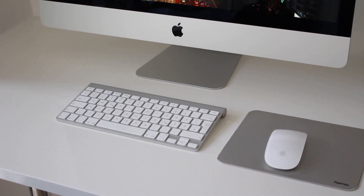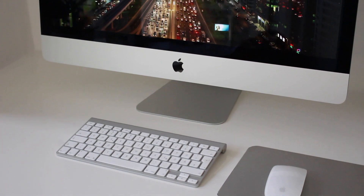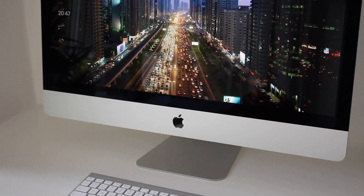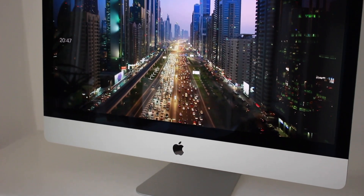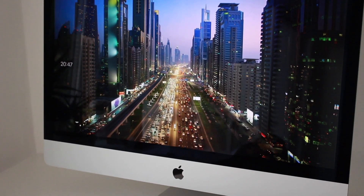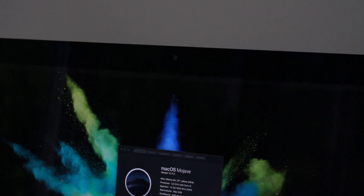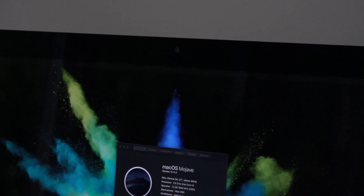First off, you will see the setup that I purchased on eBay Kleinanzeigen. This is the late 2014 5K iMac with an Intel Core i5 processor, 12 gigabytes of RAM, a 1TB hard drive, and a 128 gigabyte SSD.